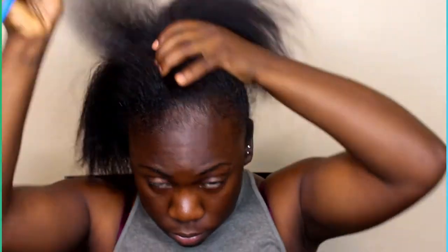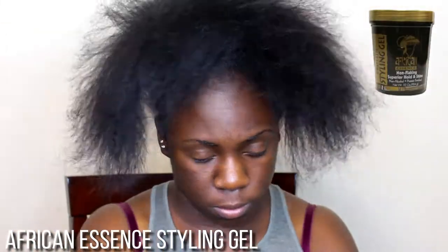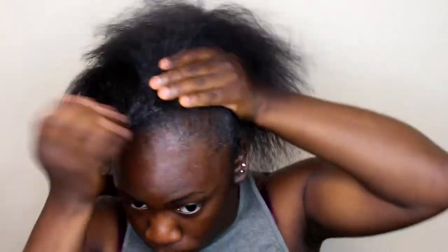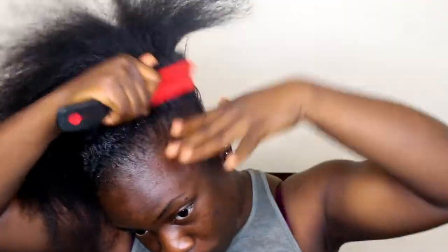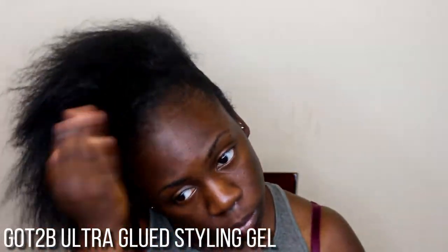Starting off with this hair part of my tutorial, I'm combing all of my hair up. Please you guys, don't mind my appearance. I'm just taking my African styling gel and putting that all over my hair just to start molding it in place. Now I'm taking my big brush and brushing all that product through my hair, brushing it up to start forming that ponytail. Now I'm taking my Got2B styling gel and putting it all over my hair as well to further mold it, then brushing that product into my hair.